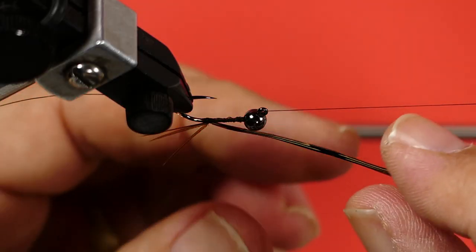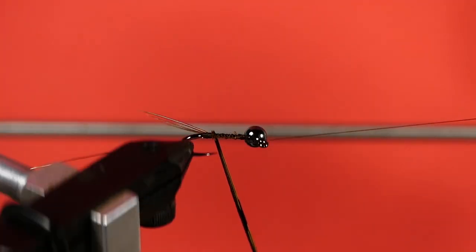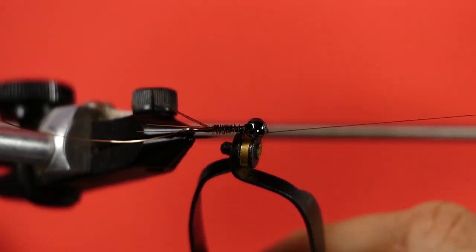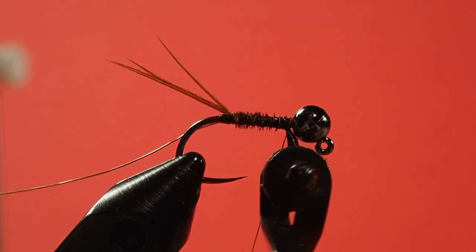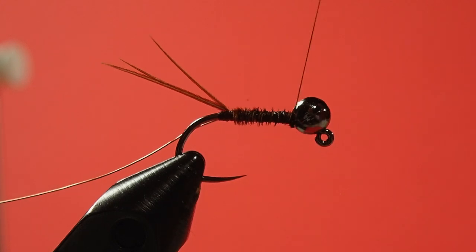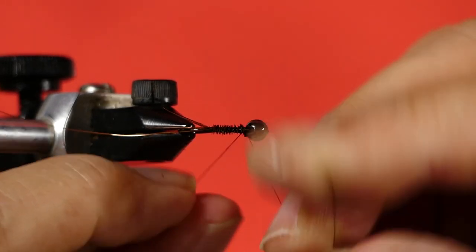Now advance the thread. Be careful with the next step — it's very easy to break the pheasant tail quills. Watch the point of the hook. Give that some extra wraps there. Half hitch. You can see I'm using a rotary vise here so I move my bobbin out of the way.